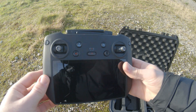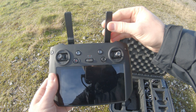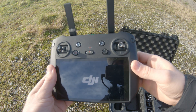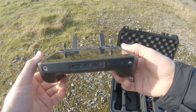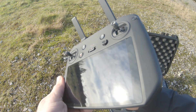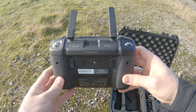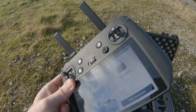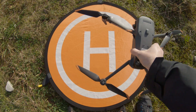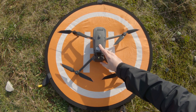The RC Pro is the improved version of the smart controller with customizable buttons. Power on with a press and press and hold. Underneath you will find the microSD card slot, USB-C, and HDMI. On the back side you have additional customizable buttons. The RC Pro comes with the Pilot 2 app installed. Power on the drone with a press and hold.